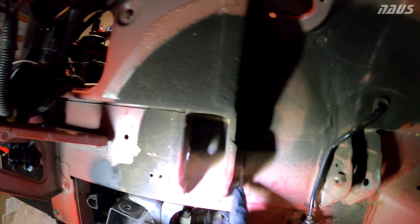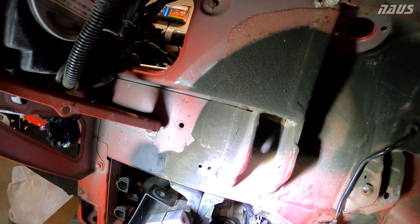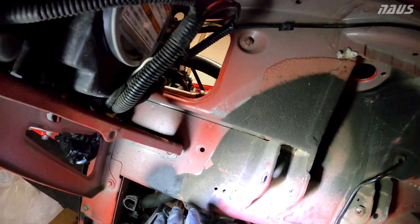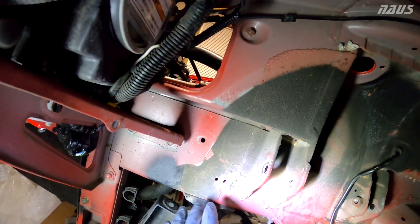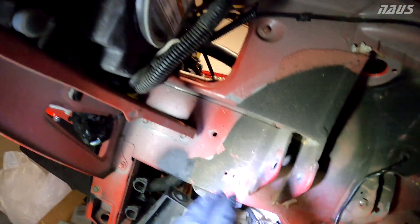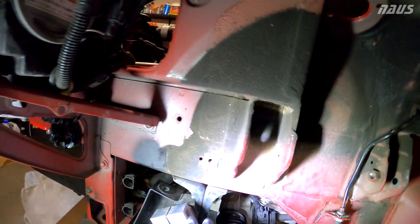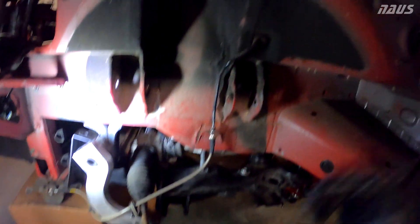These brackets are only spot welded from the factory in three spots — really just one, two, three on each side — and they're known to pull away from the frame if you run really sticky tires and autocross and track the car a lot. Mine have not shown any signs of separation yet, however I'm going to be proactive on this rather than reactive and wait for something catastrophic to happen. I'll go ahead and take care of these for peace of mind, then reprime, repaint, and re-undercoat the area to prevent corrosion.